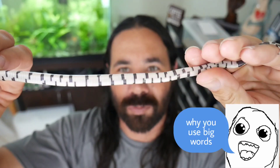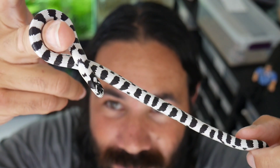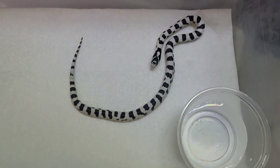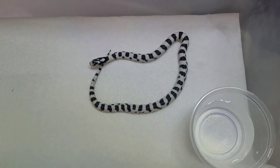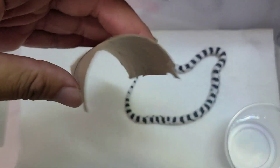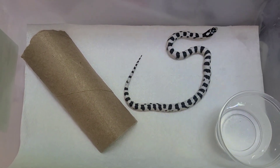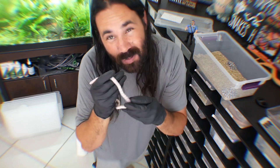I didn't sex these yet — a lot of times I just say he or she but I really don't know what they are yet. I'll be sexing them soon. So this is the first baby. I'm going to put this one away and show you the next. This little guy already shed out, so I'm not leaving the paper towel moist — I'm leaving it regular and dry. He's got a nice little bowl of water and a toilet paper roll that I cut in half, so that'll be his little hide in the corner. We'll wait a day and then offer him his first little pinky.